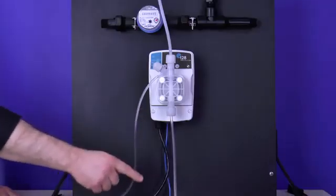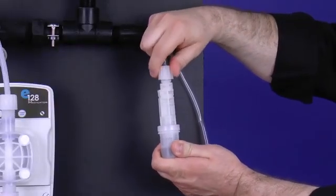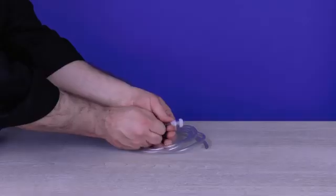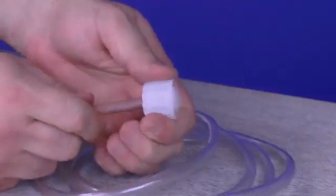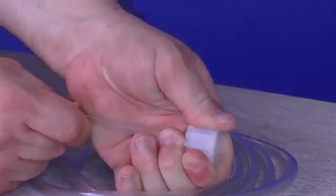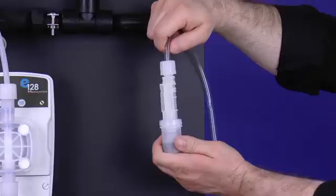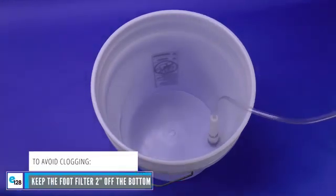Grab the PVC suction tubing hanging down from the suction valve and attach the tube, foot filter tube nut, collar, and nozzle onto the foot filter by hand tightening the tube nut. Do not cross-thread nor over-tighten. If the tube nut is not securing, recheck the ferrule connection — pull the tube nut toward the nozzle once more, then retighten until secure. Place the foot filter into the bucket or stock tank to ensure it draws chemistry once you begin operation.